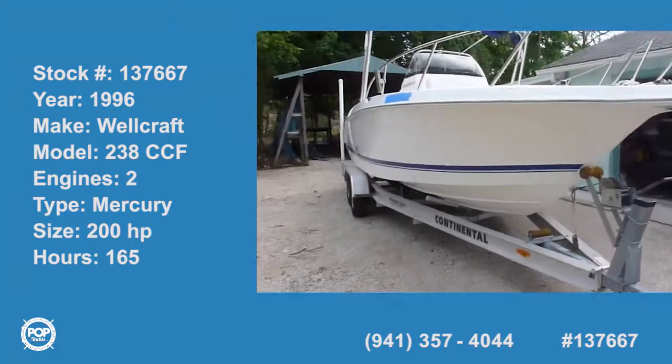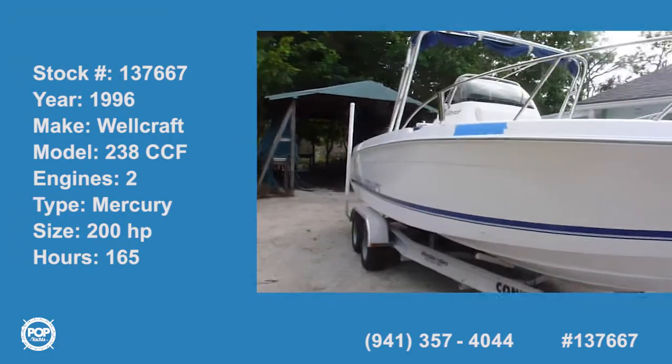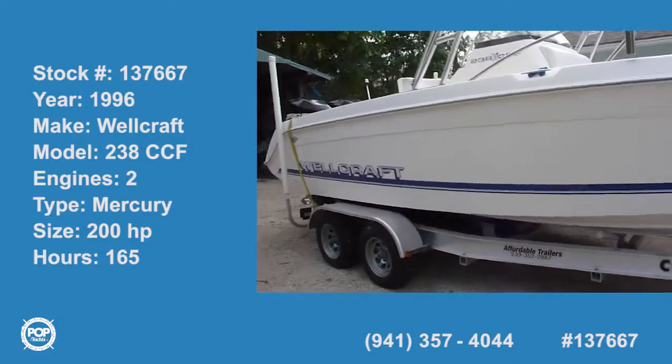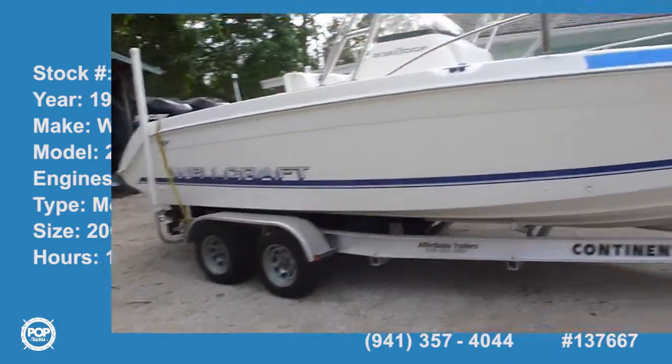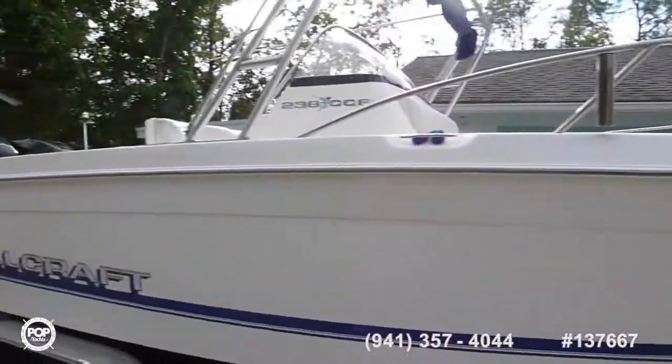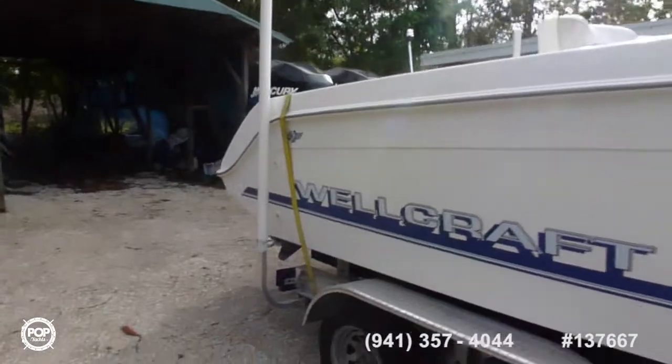Welcome to a Wellcraft 238 Center Console Fisherman. Made for the real fisherman. Really nice build quality and it's got everything you want in a fishing boat.